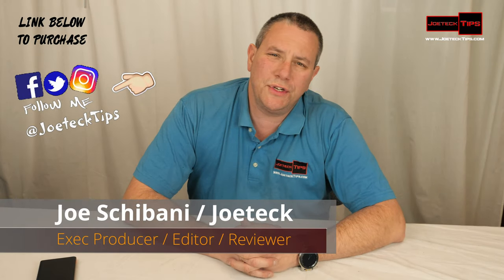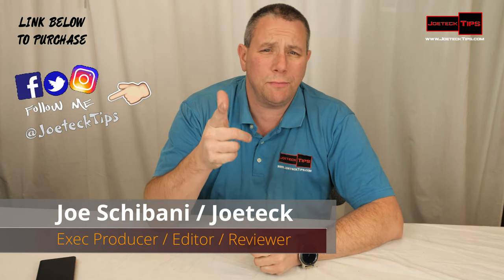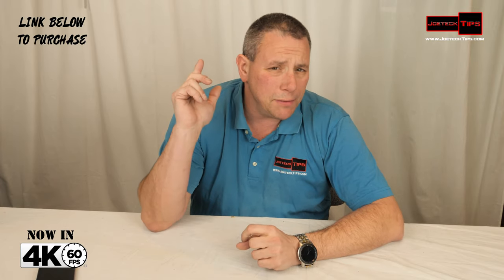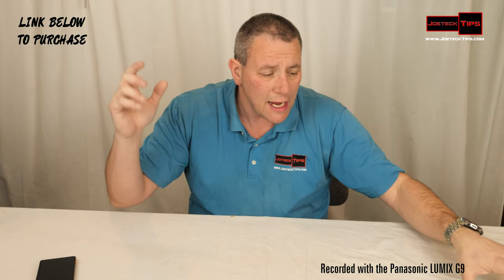Hey guys, this is Joe Tech from Joe Tech Tips. We're on Facebook, Twitter, and Instagram. If you like this video, please give me a thumbs up. If you're not a subscriber, please subscribe and hit that bell for future notifications.